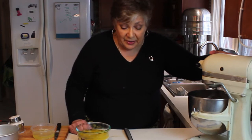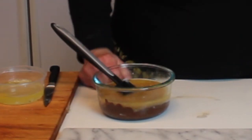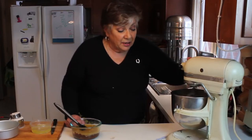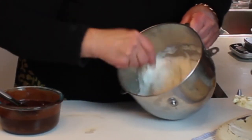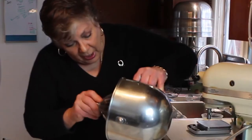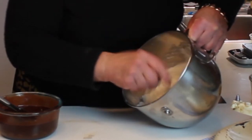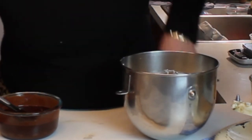While the egg whites are beating, I'm starting them off really slow and then increasing the speed. I've melted the butter with the chocolate, so I want to stir that together. After the whites get a little bit of foam on top you can increase the speed higher and higher until full speed. These are done beating — they have a nice soft peak and will actually stay in the bowl when you tip it upside down. You don't want to over-beat these because they'll become too dry.